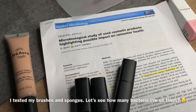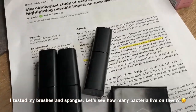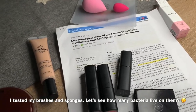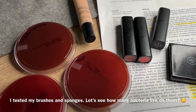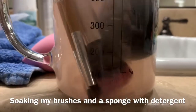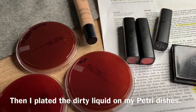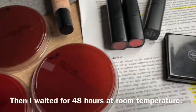They found that pretty much all our cosmetic tools like lipstick, mascaras, and sponges — especially beauty blenders — are highly contaminated with different bacteria, and some of them are actually pathogenic bacteria. So I decided to take my brushes, soak them in water with detergent, and then check how contaminated the water was, and also check some of my lipsticks that I'm using.